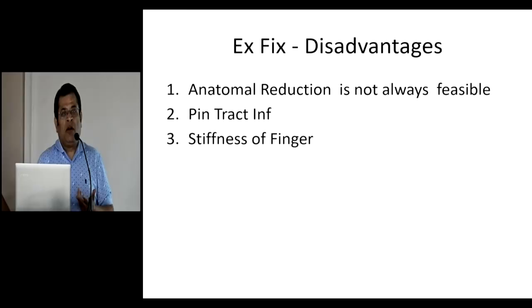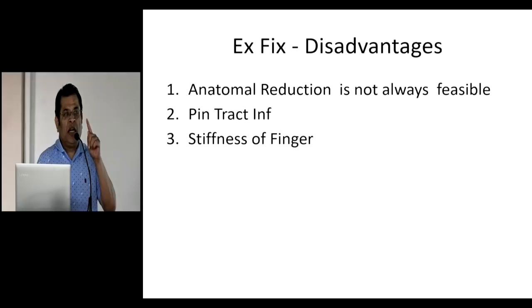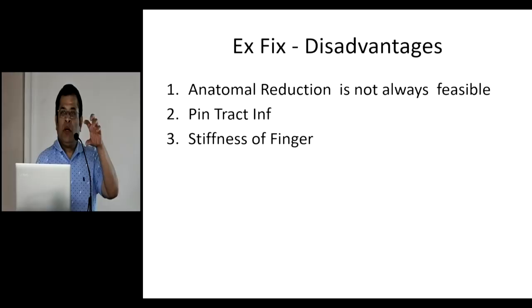Most pin tract infections occur because one has not followed the true guidelines. One of them is to make a small cut in the skin — when going through skin without a cut, there is necrosis which makes it vulnerable to infection. Also, because non-threaded pins are used, the heat generated at the point of entry into bone is much lesser, which reduces chances of infection. When you pre-stress, the pin holds well and chances of infection reduce further.